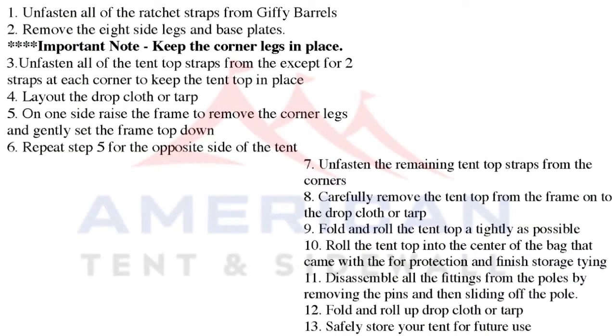Teardown involves the same steps as setup except in the reverse order. Be sure to avoid walking on any vinyl tent surfaces, and be sure to allow the tent top to dry before rolling and storing.